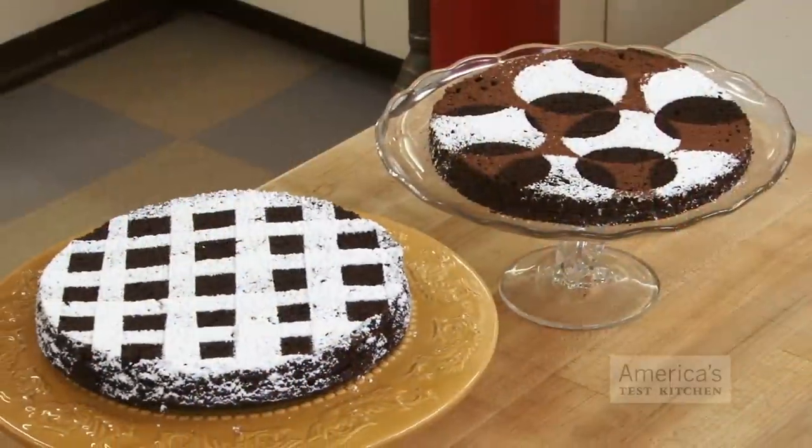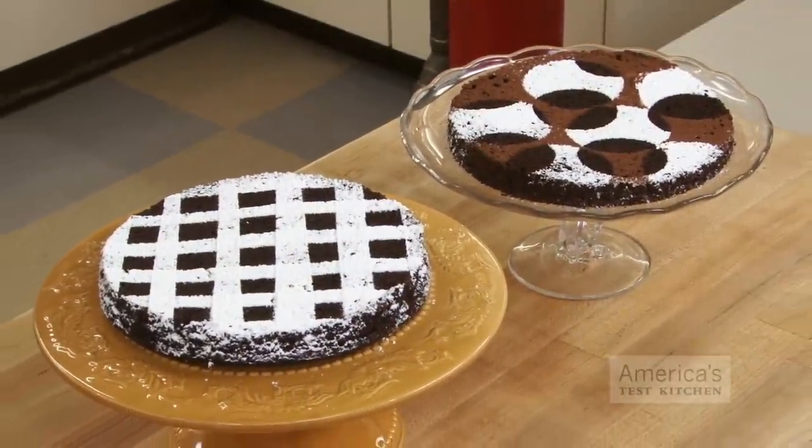So channel your inner elementary school student and get crafty. Your cakes will look all the better for it.